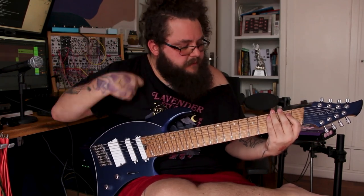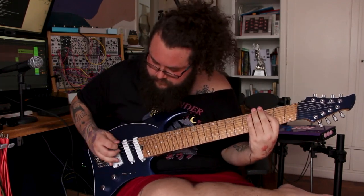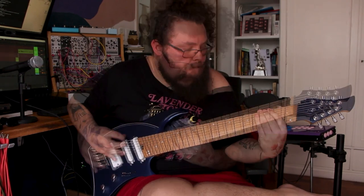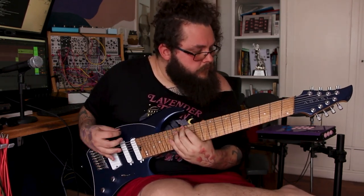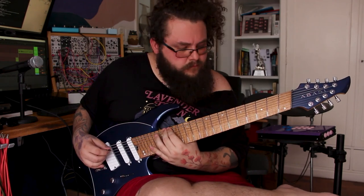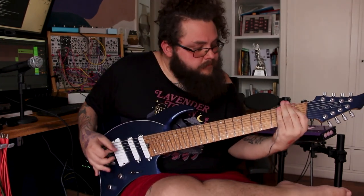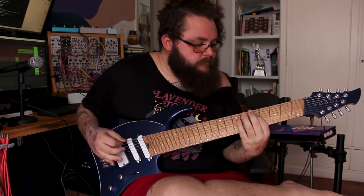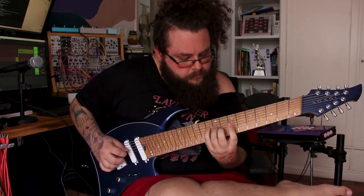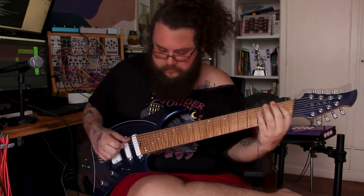Position 2 has such an interesting split coil tone.